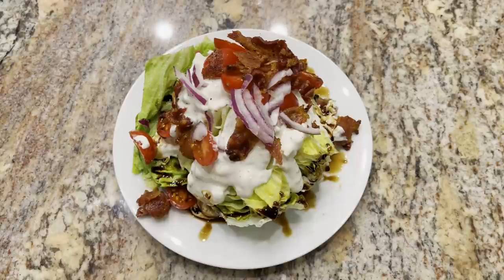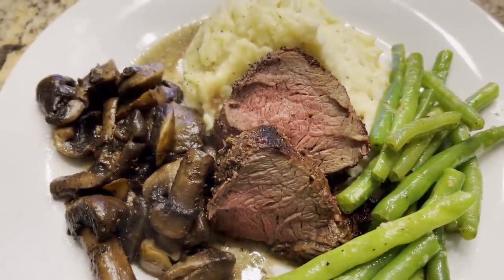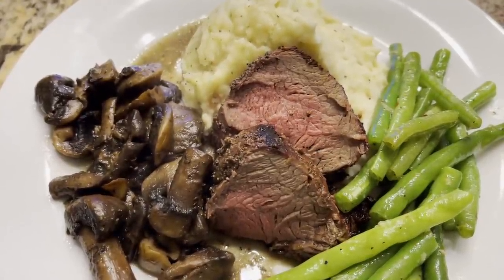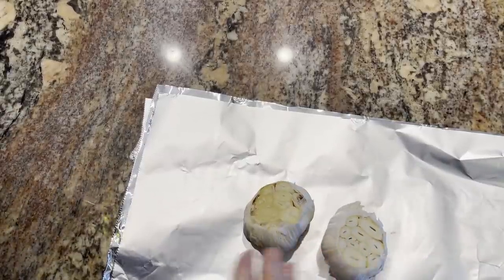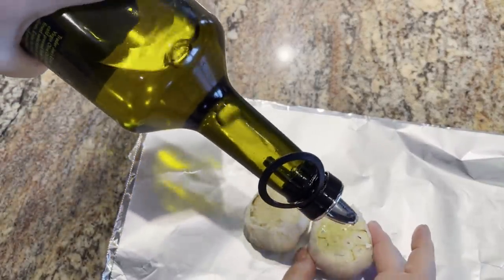So there you go, there's our wedge salad. For dinner tonight we're having grilled tenderloin, garlic roasted mashed potatoes, green beans, and brandied mushrooms. I'm going to roast some garlic for the mashed potatoes — I took the tops off a couple heads of garlic and I'm just going to drizzle on a little bit of olive oil.